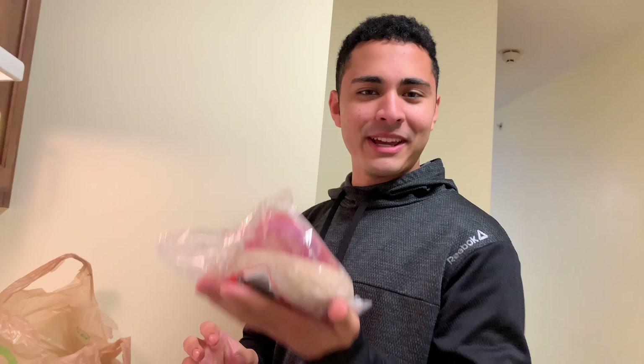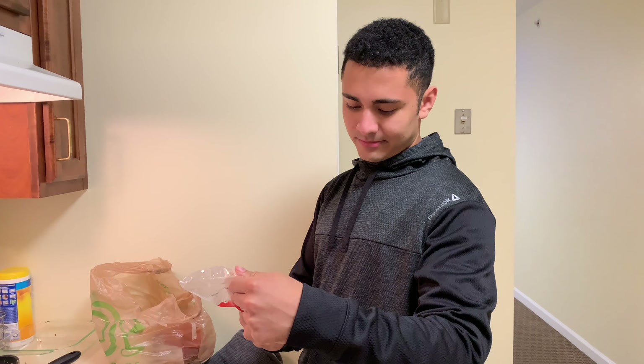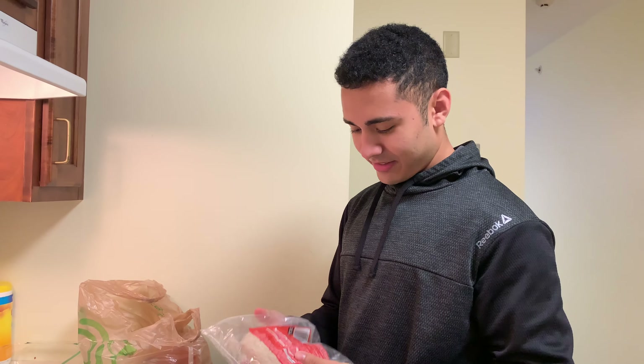We got whole wheat dough because it's gonna be healthier for us. It says here 400°F, so we'll set it to that. We're gonna have to roll it out — or we could do it like the pizzerias and spin it on our hands. I was looking for a fan because of that one Office episode.